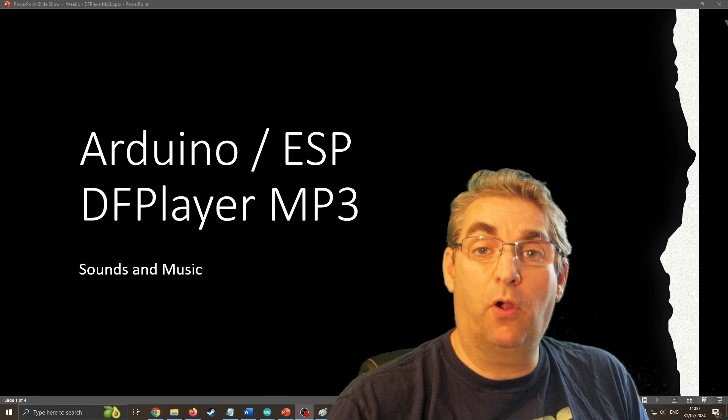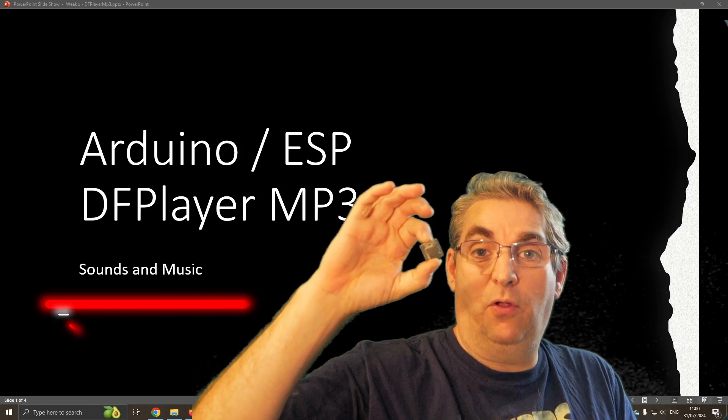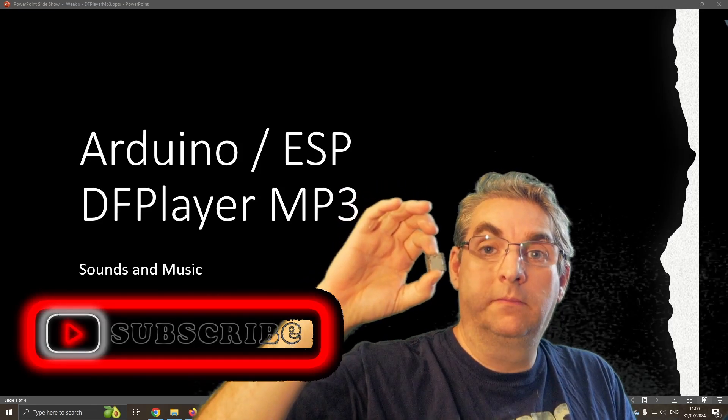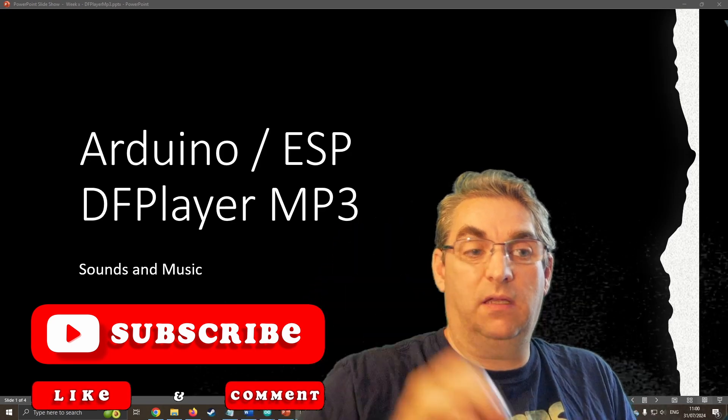Hello, and welcome to the tutorial in programming Arduinos and ESPs, in which we are going to be looking at programming our own little MP3 player, which is great for having little add-ons for your robot projects or other electronic projects. So let's take a closer look.